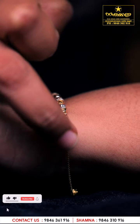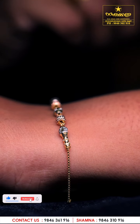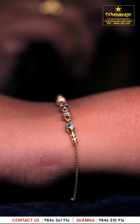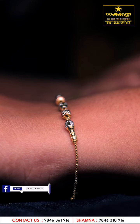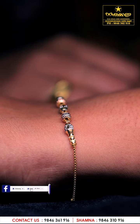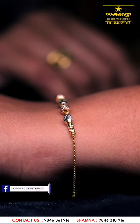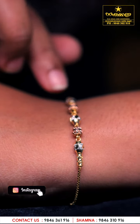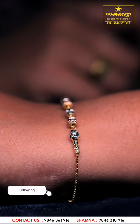We have a box chain for daily use. It doesn't matter if you can't deal with it — it's very useful. We have daily use. This is rose gold and white gold polishing.